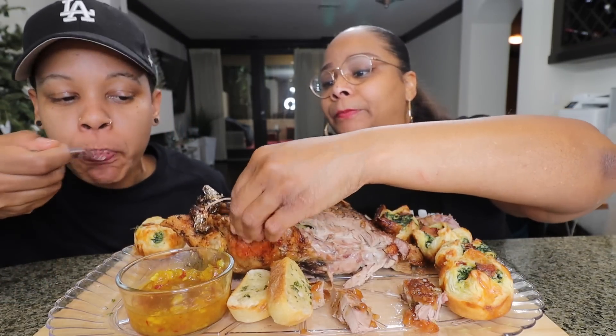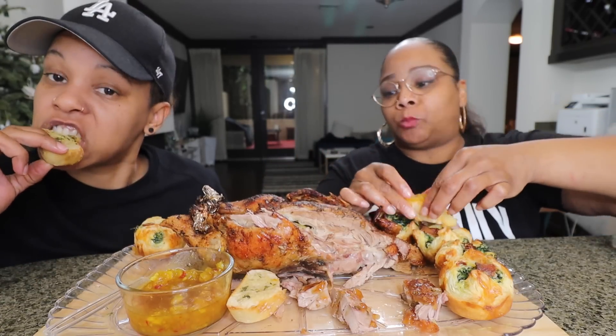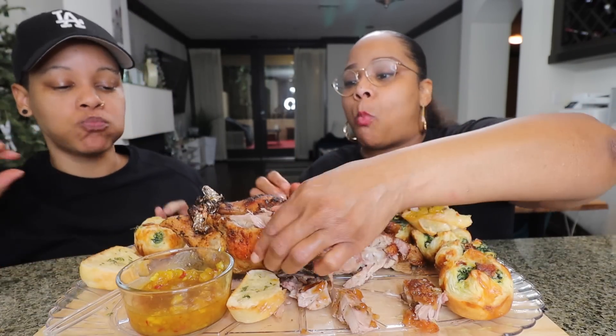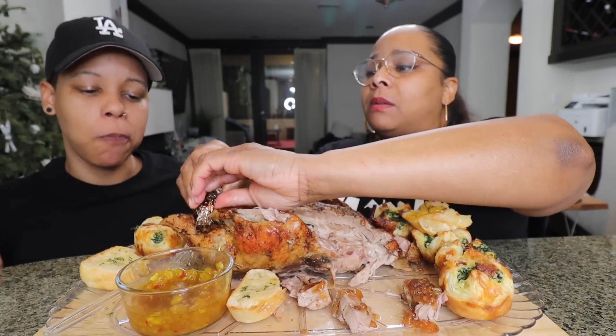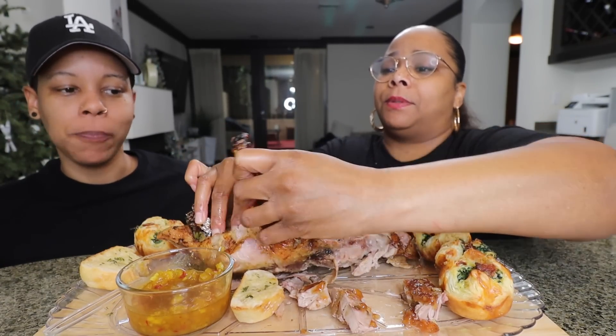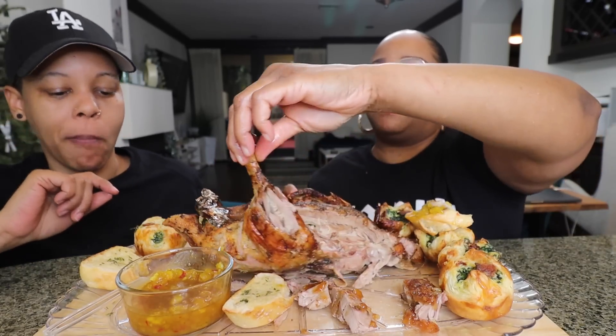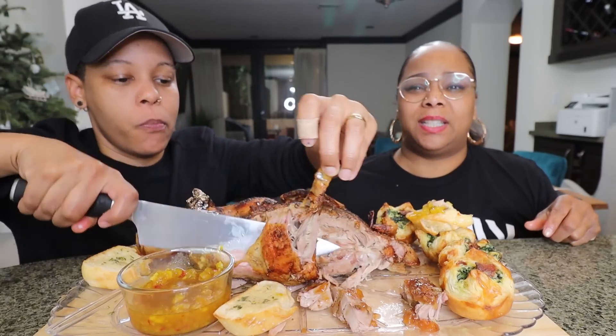Ooh, I like this piece. I'll take a drumstick. I'll wash it — aluminum foil the legs together. A little something. Can you cut it with the knife for me? Who eats duck regularly?